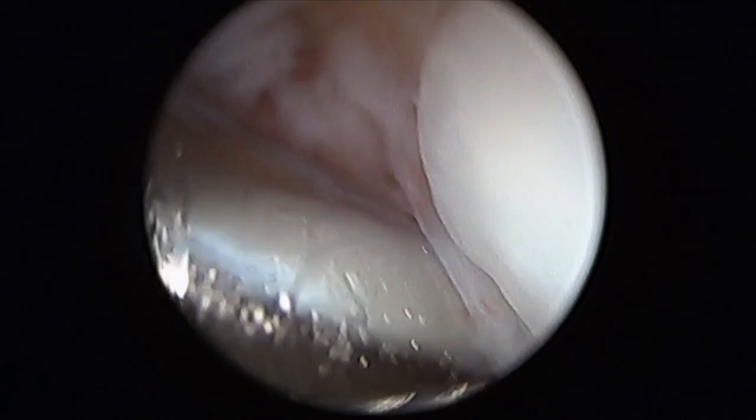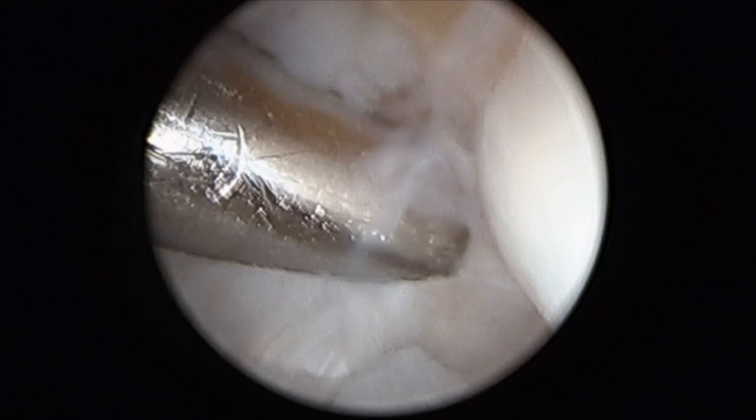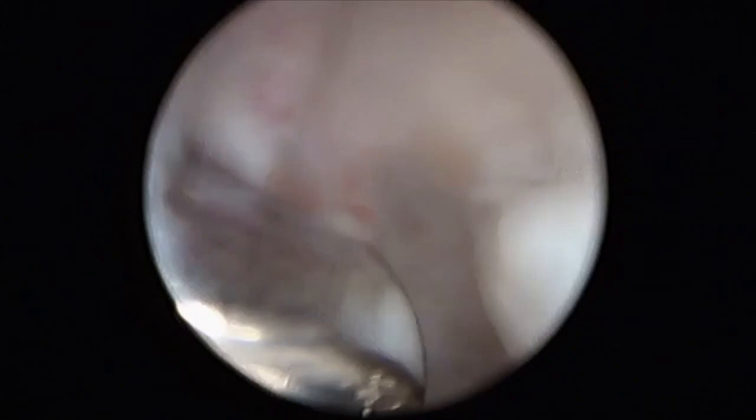In practice, we start with one new portal, and then the 1-R portal is identified by transillumination and can be used as an instrumental portal. The first phase of the arthroscopic procedure consists of a complete synovectomy with a shaver, reversing the shaver and scope position to perform the most complete synovectomy.